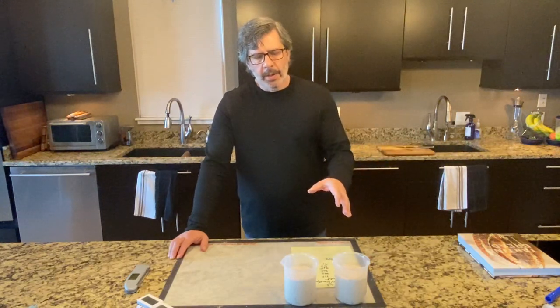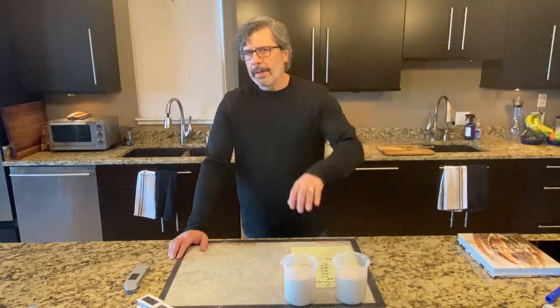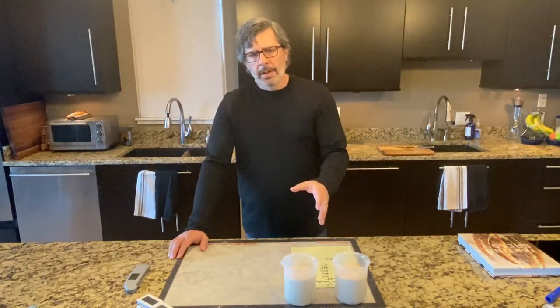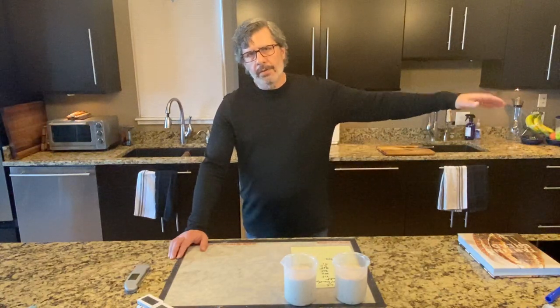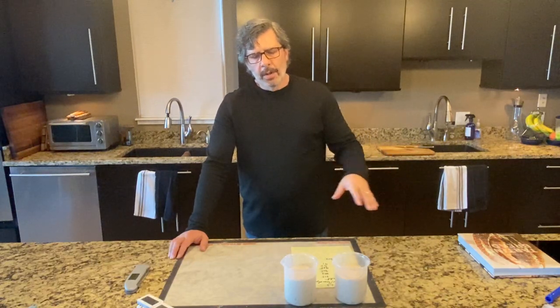What you have to realize is that the dough maintains this warm temperature even when it goes into the refrigerator. So the bulk fermentation, although we're officially calling the end of it when I put these into the shaping baskets, the fermentation process continues. When these go into the refrigerator, it will take three, four, five hours for the bulk-fermented dough to get down to refrigerator temperature.